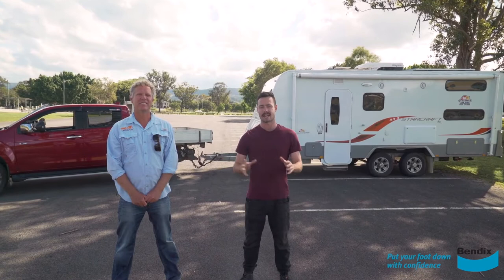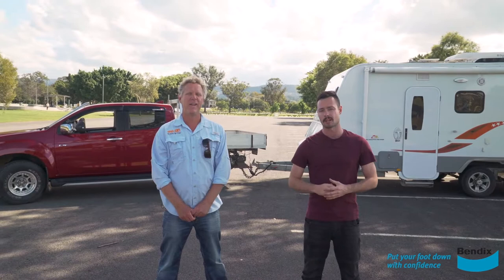Alright guys, so there we have it — a little overview of this towing caravan course. I highly recommend if you go out on your own to do the complete course, because we didn't cover everything in this video. Definitely check out Andrew from Learn to Tow in Queensland — there'll be a link in the description below for his details. Learn to Tow — tow like a pro, that's our motto. We have a three to four hour course, just one-on-one for you and your partner. It's cheap insurance to get you travelling safely before you hit the road.